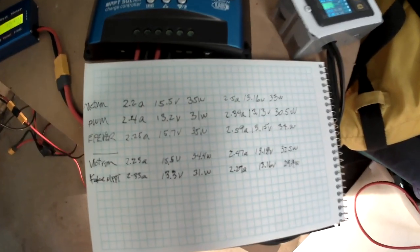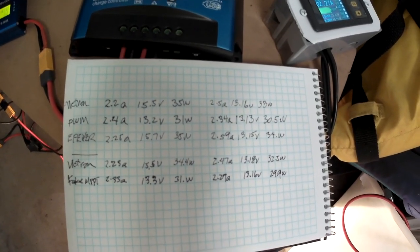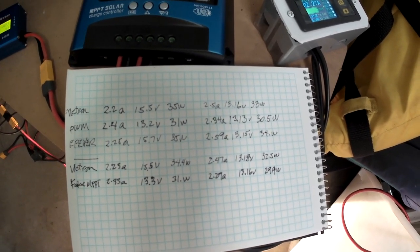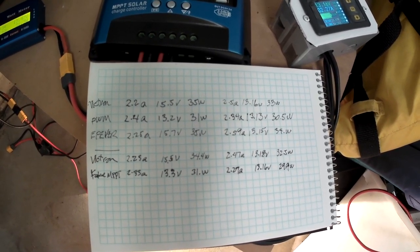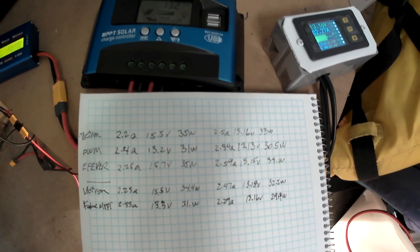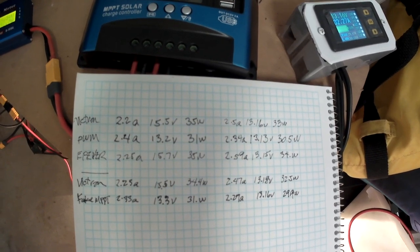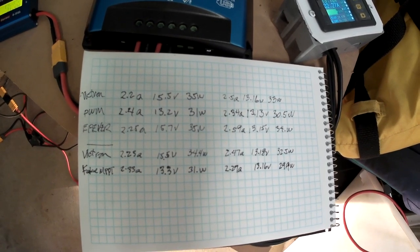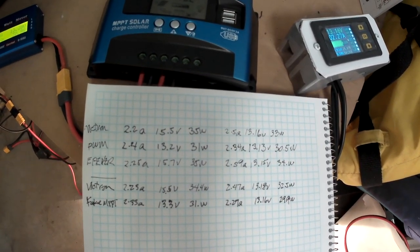There is no power point tracking on this. The solar panel is basically connected directly to the battery with a little bit of voltage loss through the controller, but there is no attempt to get the voltage up to the maximum power point. So this is a fraudulent MPPT solar controller, which is just sad that people don't have the integrity to be honest about that.